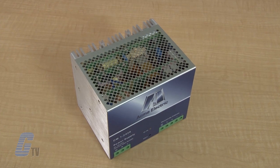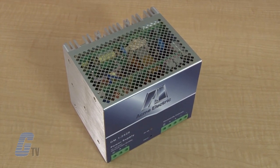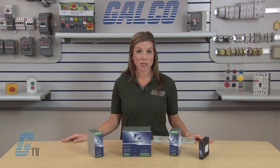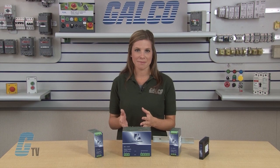The industrial design allows for negative 10 to 60 degrees Celsius operation without derating, overload and short circuit protection, and power boosting circuitry in a rugged metal case.